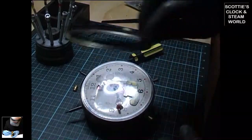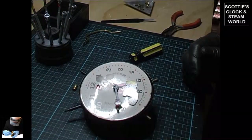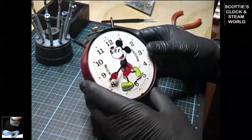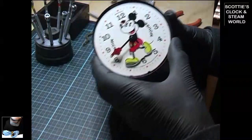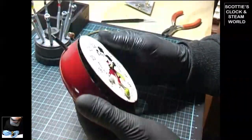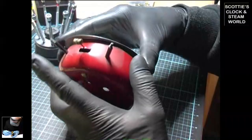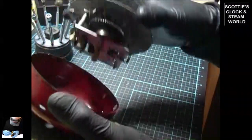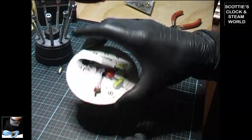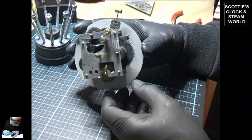The bezel is off now. Take the plastic cover off and place it to one side. We can now remove the clock by dropping it forward — there we go, out it comes. Place it to the side. That's the movement, and that's the face.